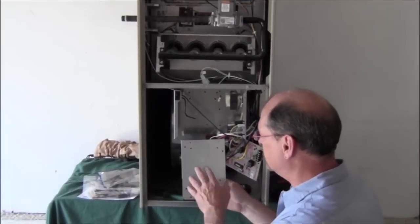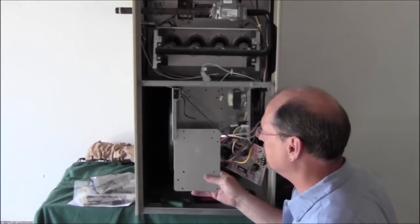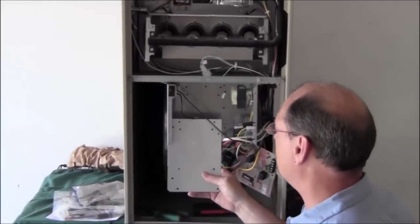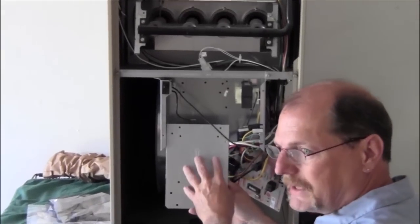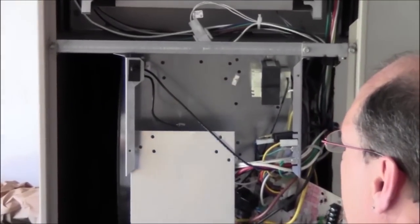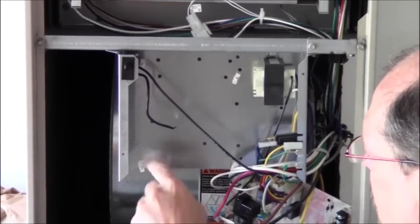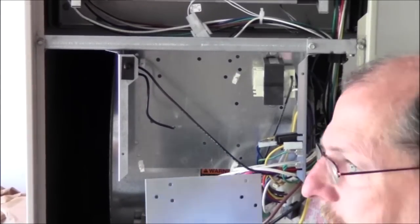The first thing we're going to install is the new back plate for the board. We got the old board out of the way. This back plate is going to go right where the old board was. This back plate is going to give us support for the new board since it's a little bit larger. It's just going to go through these little standoffs and it'll connect and be nice and solid.